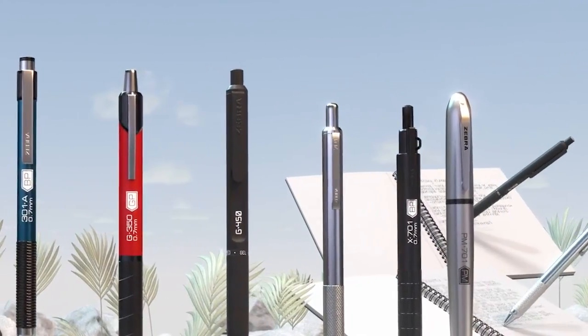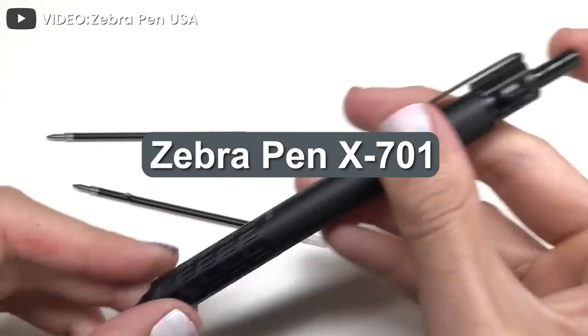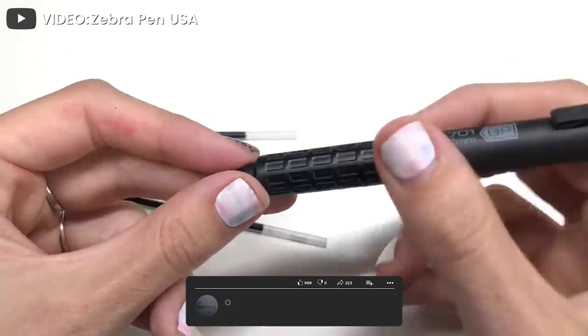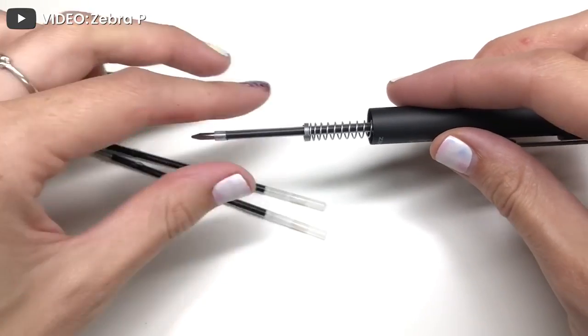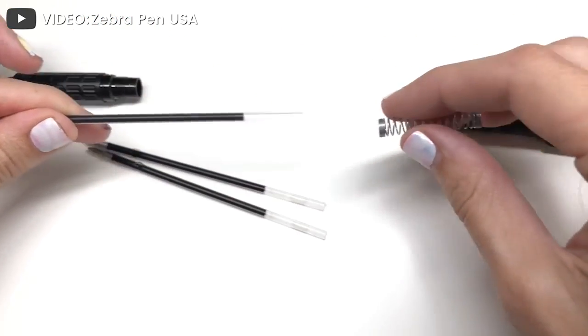Having been released in 2018, the X701 is a relatively new addition to Zebra's family of rugged pens. It's the first X-pen Zebra has released, and it was the fourth addition to the top-tier F7 line of Zebra's steel series. The X701 was not a replacement to the famous F701 ballpoint, but rather an alternative to it.